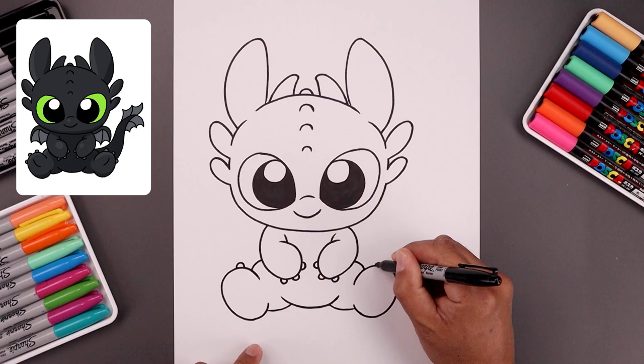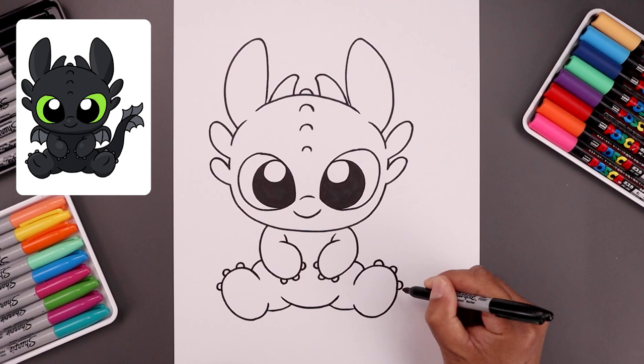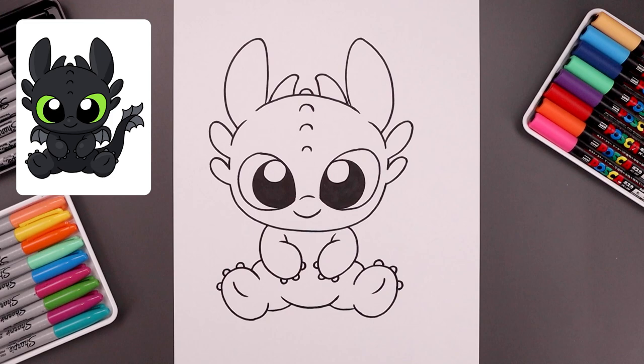Now we're going to add three small toes along the outside. Let's start from the very top with a half circle. Leave a gap, draw another one, and we'll add one more. We're also going to add a fold along the bottom of the foot — starting from the top, bend this down and then in.